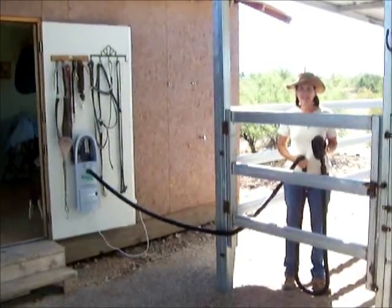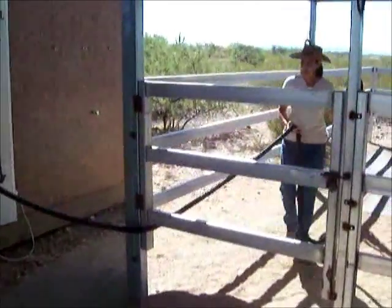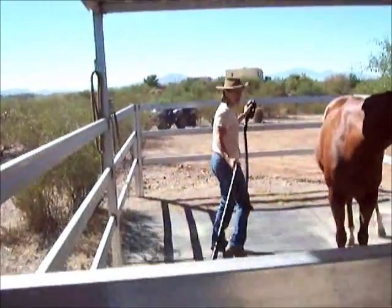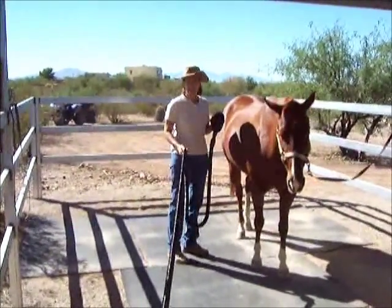I'll demonstrate how to use the equine vac on our horse Savannah. As you can see, I'm using our extendable hose here — I can go all the way to the back of the stall. You have 40 feet of hose, so you can very easily get around your horse without any difficulty.